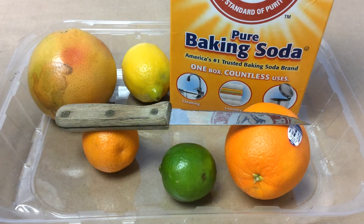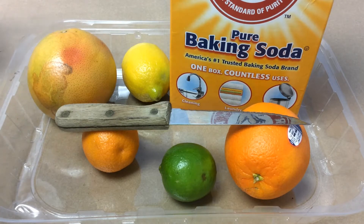Hi, I'm Ms. Haley with the Huntsville-Madison County Public Library and for today's STEM activity I'm going to show you how to make citrus volcanoes. This is a really simple project that involves baking soda and acid reactions, except instead of using vinegar we're going to be using citrus.